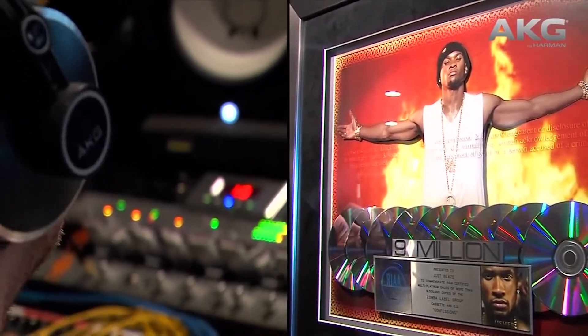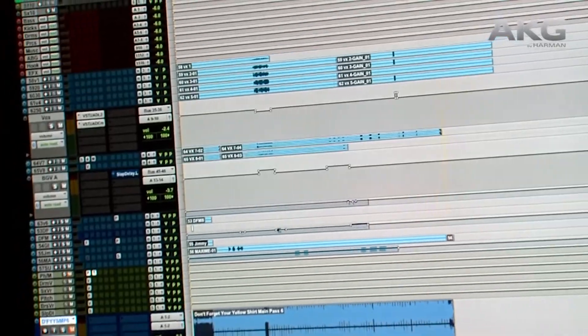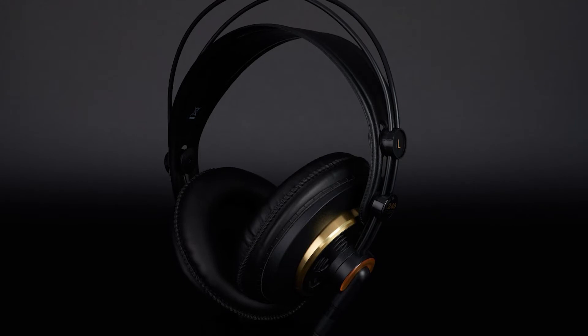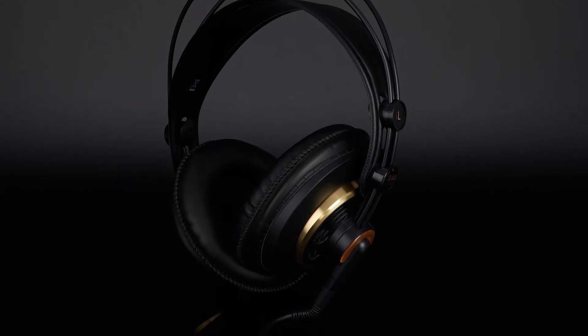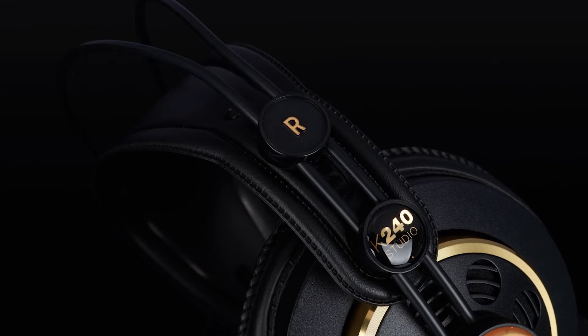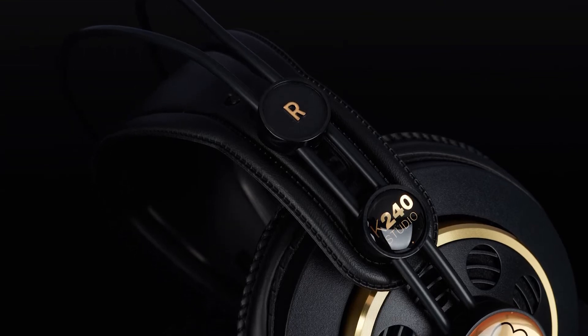These headphones have balanced mids and highs but very weak bass that rolls off extremely quickly. There is brilliant comfort with these — the clamp isn't strong and the earpads don't feel rough. The build quality isn't great, but this is a budget option and we still do recommend them.